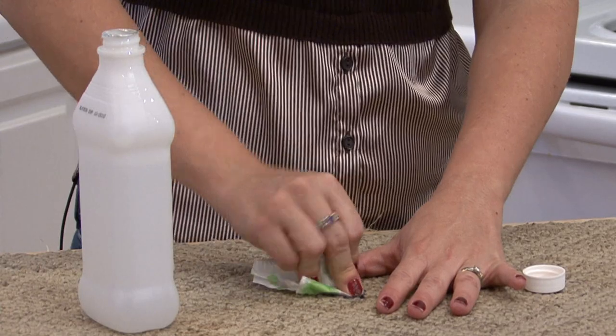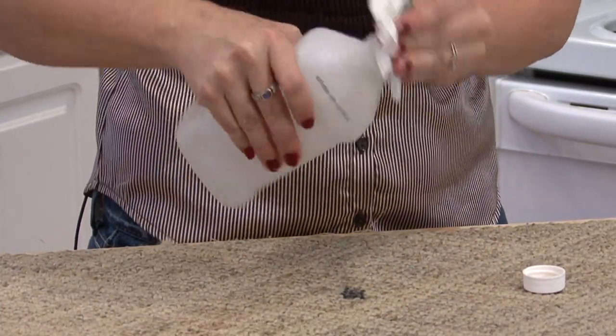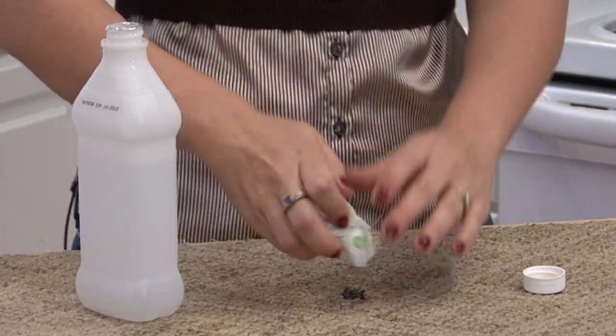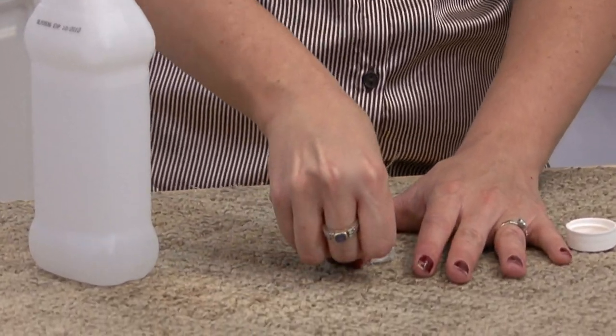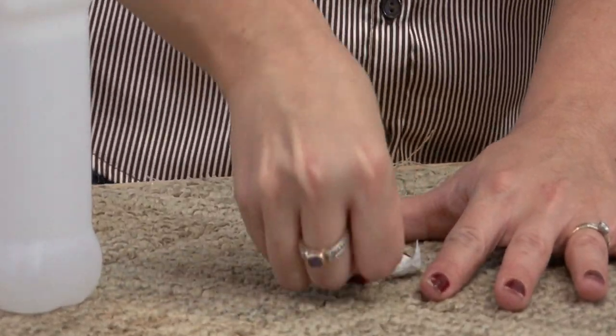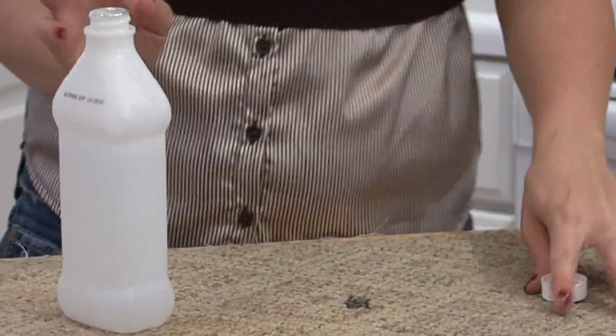What you don't want to do with any stain is rub it. Because if you rub back and forth, you're going to make the spot bigger. So you always blot. Now we've got as much out as we can with the alcohol.